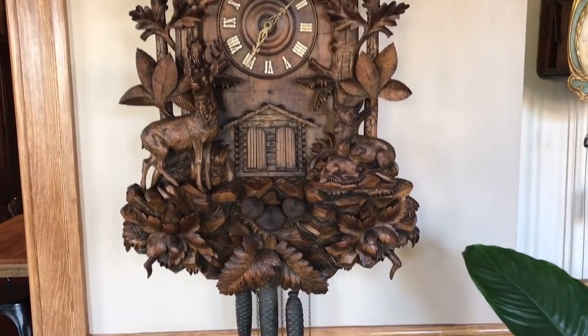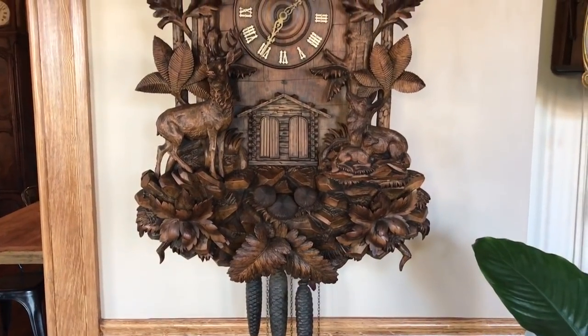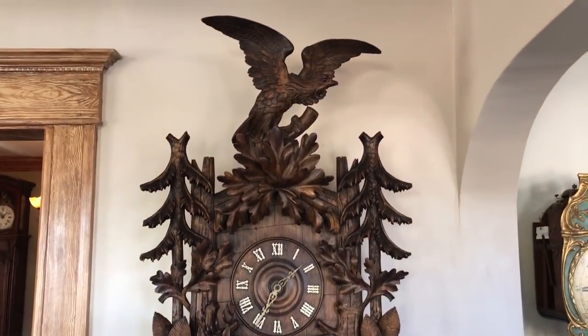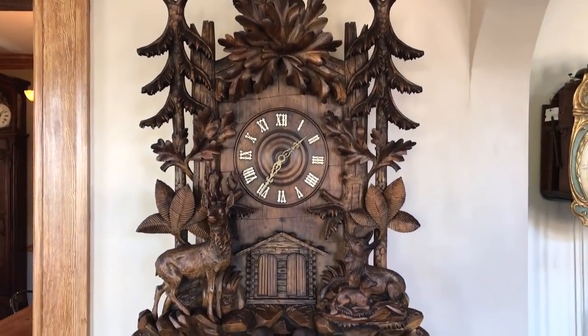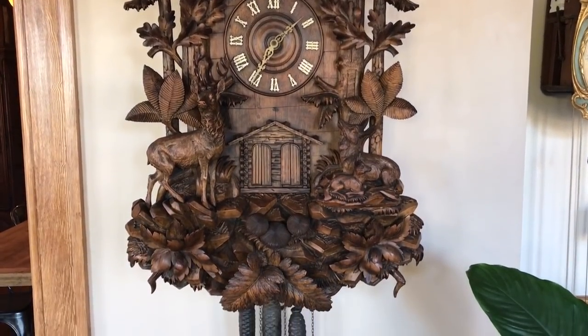This is a very large clock — a 4-foot example, 48 inches in height. That measurement is taken from the ferns on the bottom of the case all the way up to the wings on the eagle on the pediment, so it doesn't include the weights, the chains, or the pendulum. This clock is 27 inches across the base, which is its widest point.